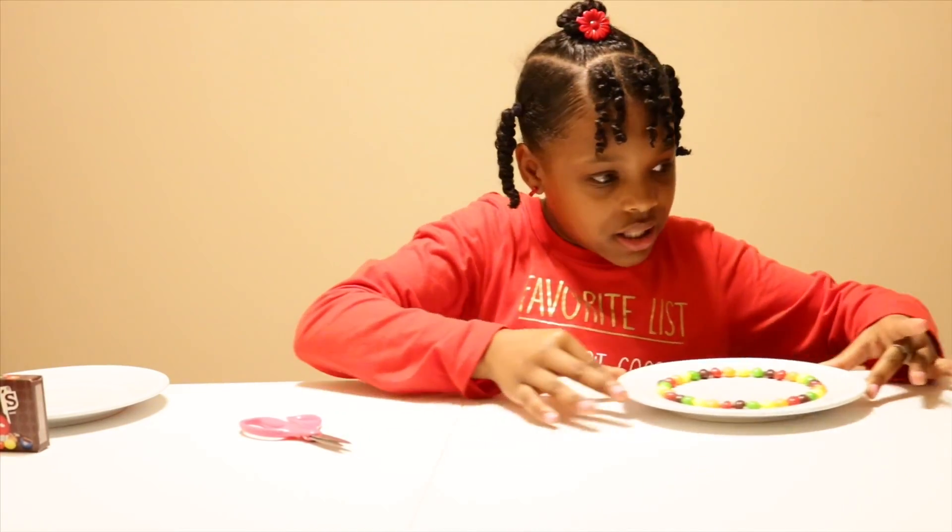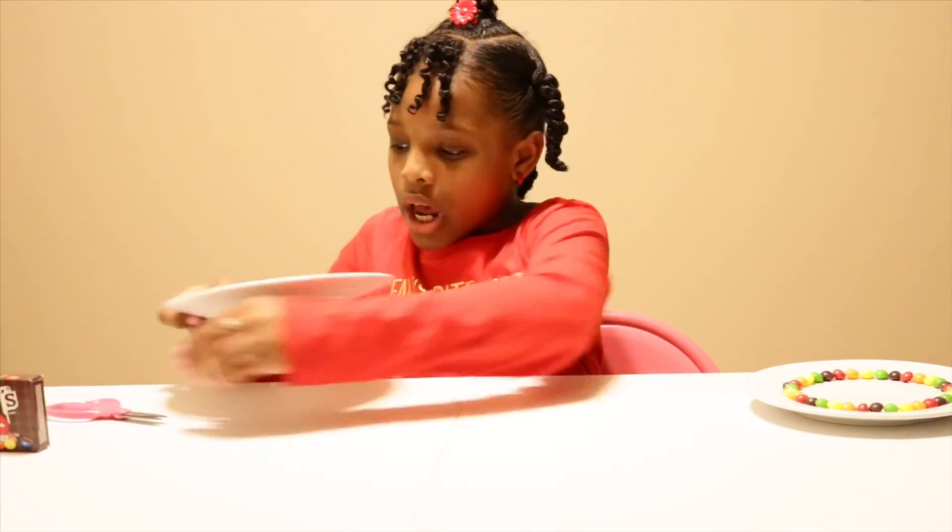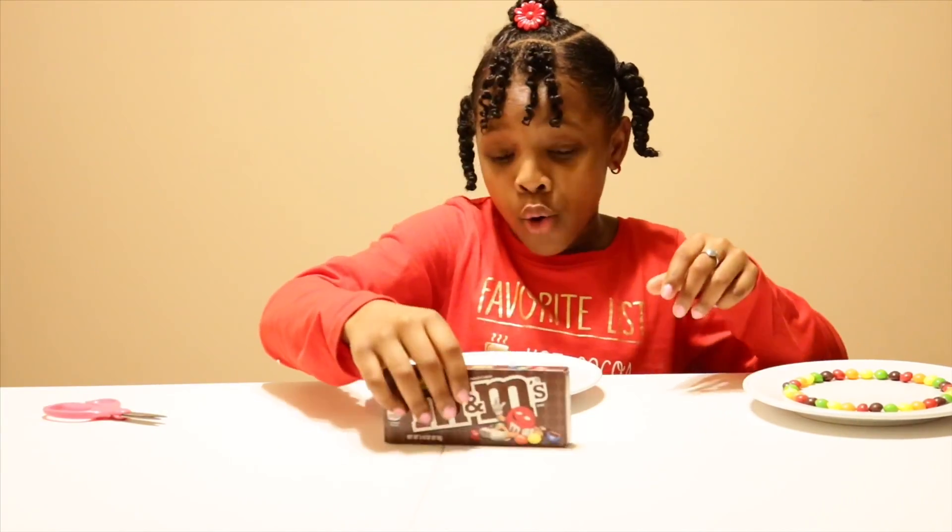Here's the Skittle plate — it looks really pretty! I'm going to move this to the side and then go ahead and move on to my M&Ms.